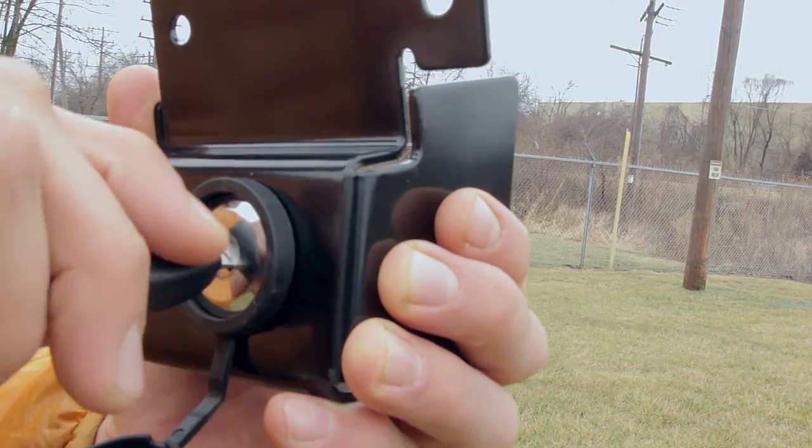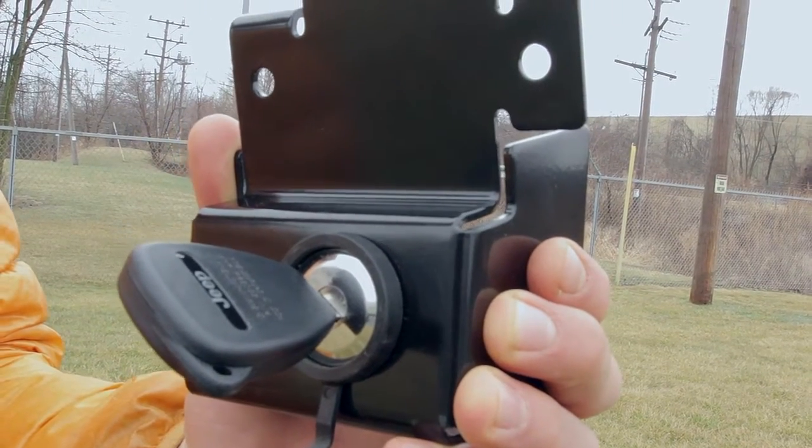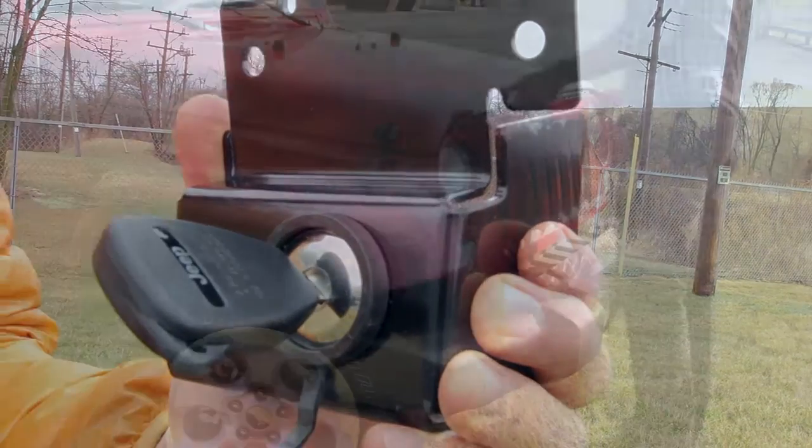During the installation process, keep the key inserted into the lock at the unlocked position. Your key can't be removed at this position.